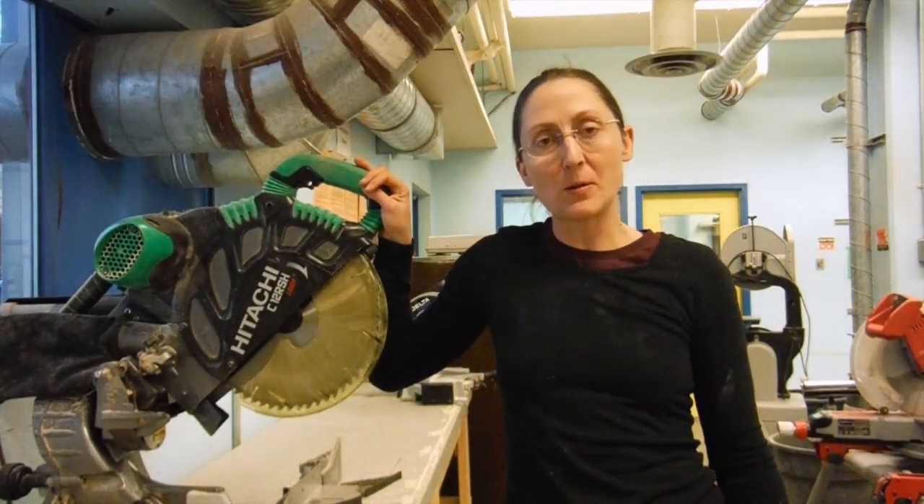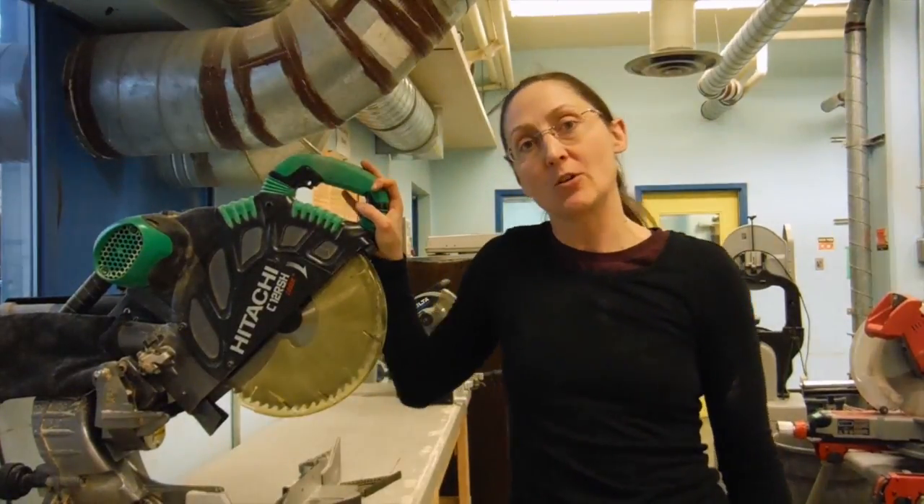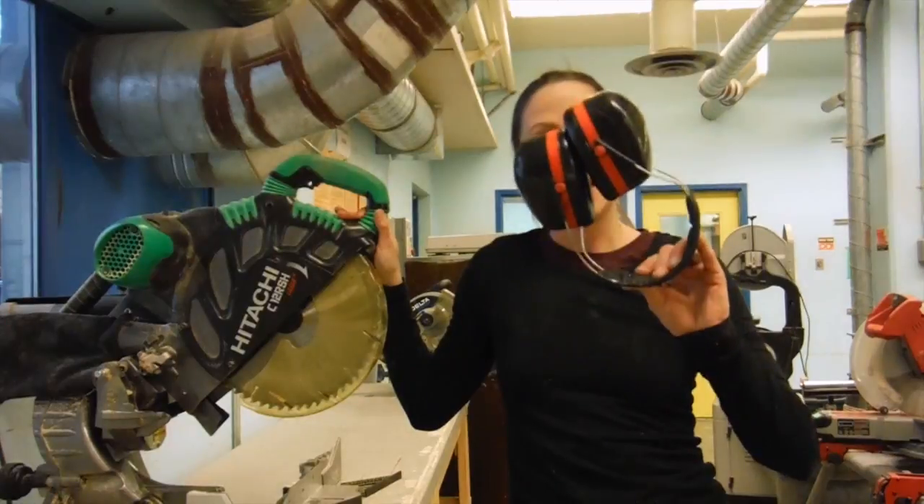Hi there! My name is Michelle Cauley and today I'm going to be talking to you about power tool safety, and specifically this miter saw right here. So grab your safety glasses and your hearing protection — let's get started.